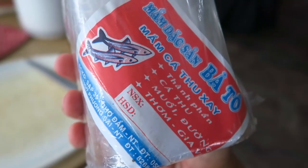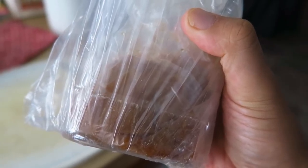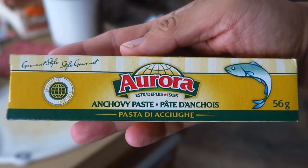This is called mam ca tu, which is basically a tuna paste preserve. You can't find this in Canada, so my mom gets it smuggled from Vietnam like every good Vietnamese person does when they go back and forth. I'm not sure about the States if you can find it. If you don't have it, this is what we used to use: good old North American anchovy paste. I also like anchovies on my pizza.